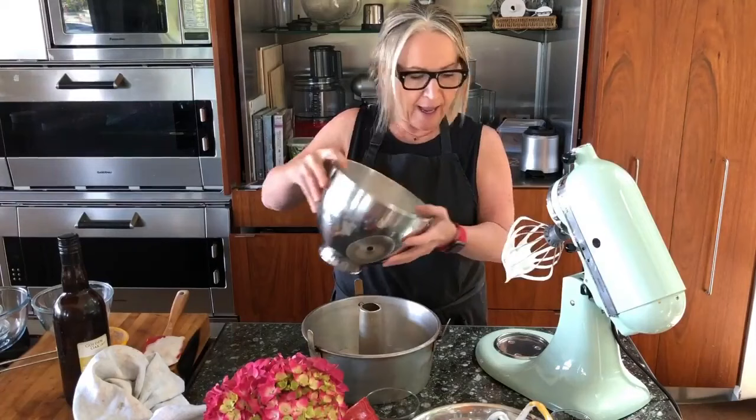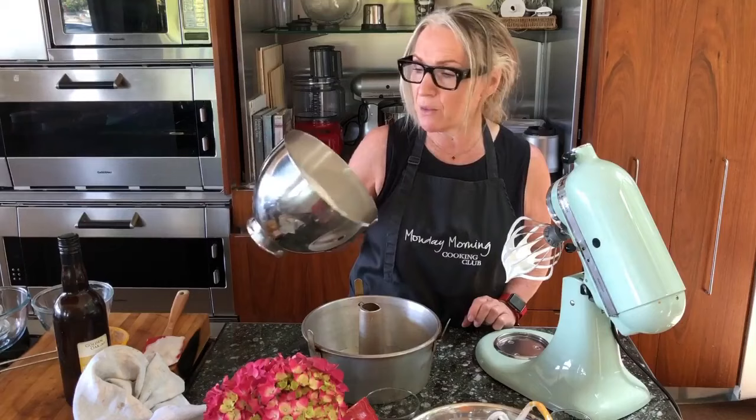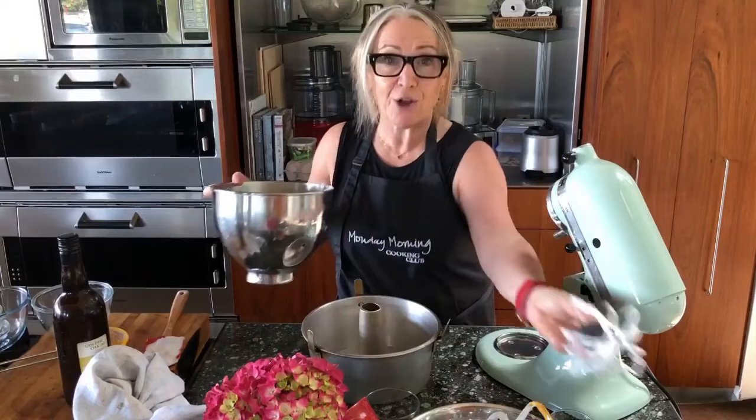I've got my tin ready. The thing about a chiffon cake is that you do not grease your tin. The idea is that you want the batter to stick to the tin as it cooks so that when you turn it upside down it doesn't fall out and gravity helps keep it high. I can see the marks the whisk is leaving in the egg whites — for this cake it's better to under- rather than over-whisk. That's pretty stiff — beautiful, lovely, glossy and thick.